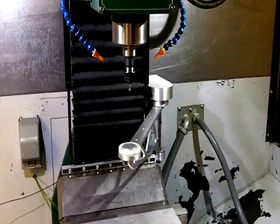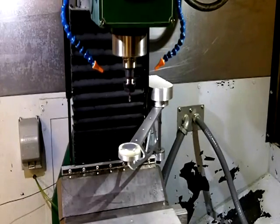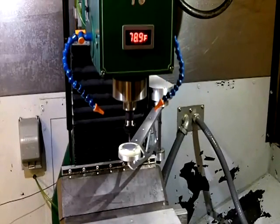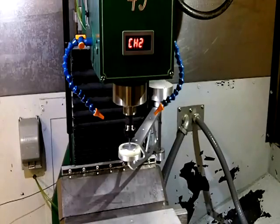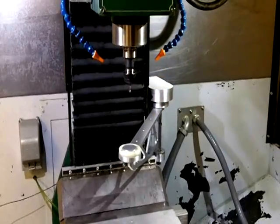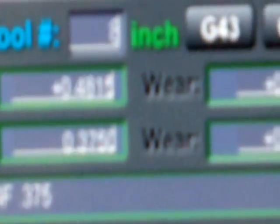.4816 the first time. Let's see what it measures this time. It's not 100%, it's not dead on every time — there's a little bit of give and take. Usually it's inside of a half thou. This one's even better than that: .4815. We got one tenth difference that time.